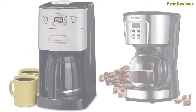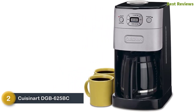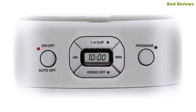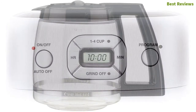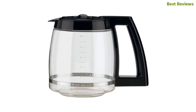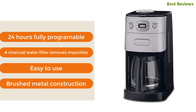Number two in our list is the Cuisinart DGB-625BC. With a lot of useful features, it is one of the best grind and brew coffee makers on the market. It has an LCD display and LED indicators for easy control. When the brew cycle is complete, an audible tone will sound five times. There are LED indicators for grind-off and program buttons. Key features include 24-hour fully programmable operation, a charcoal water filter that removes impurities, easy-to-use brushed metal construction.